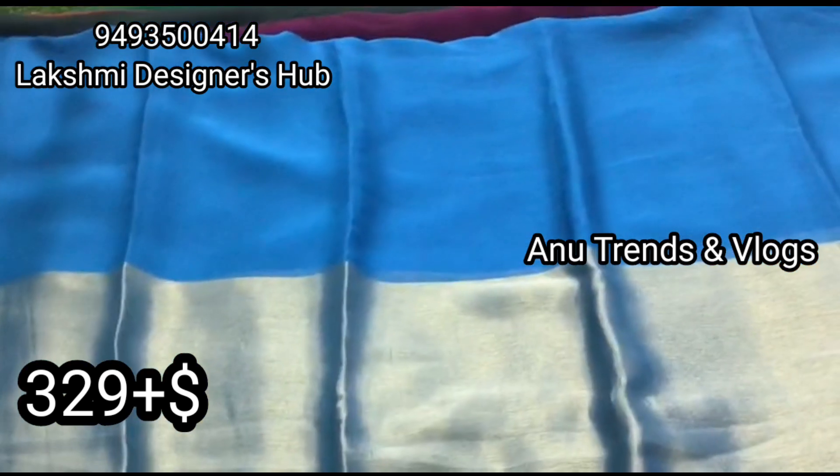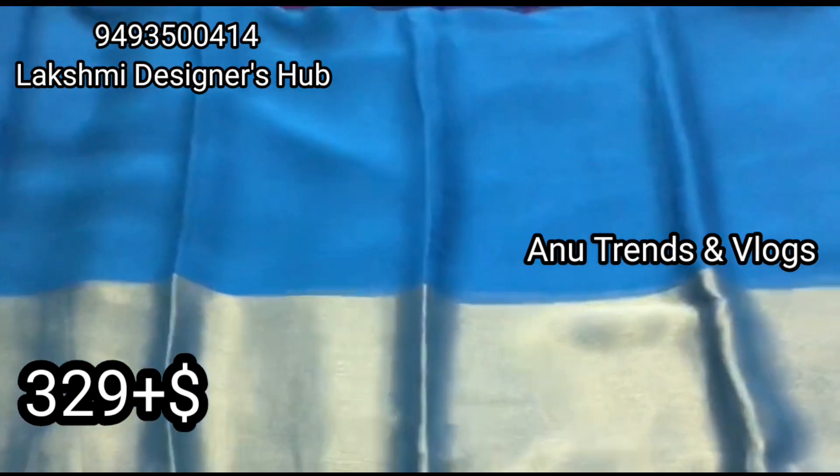This plain saree has a designer blouse. It has a great price — it is also a high price. It is $20.00.